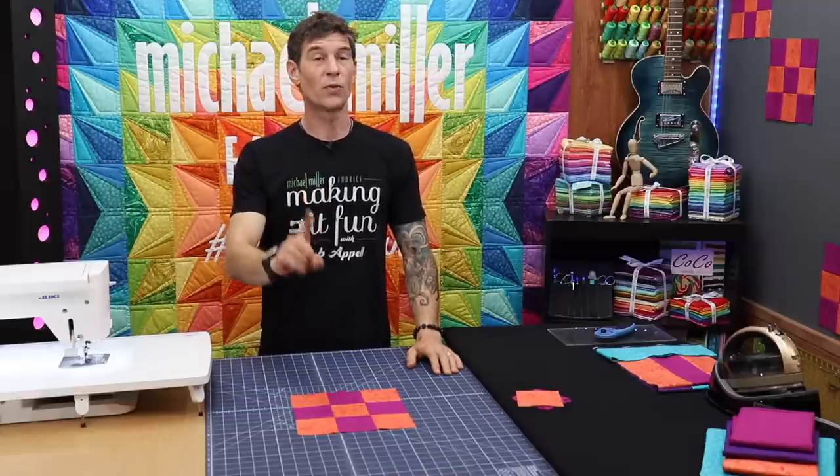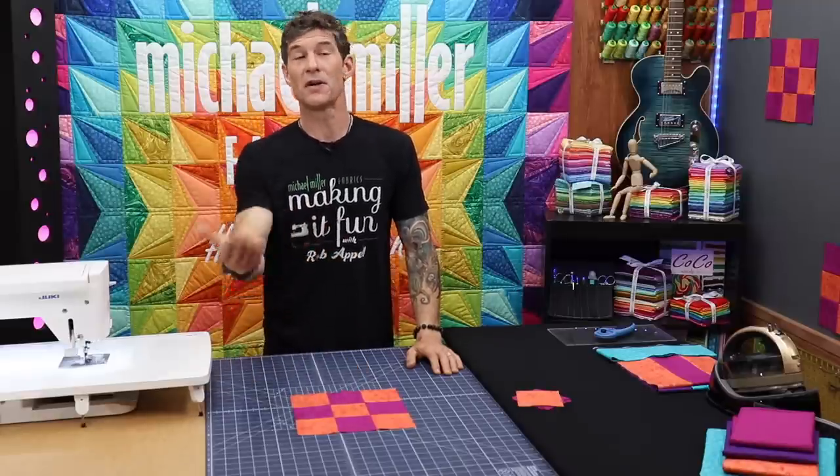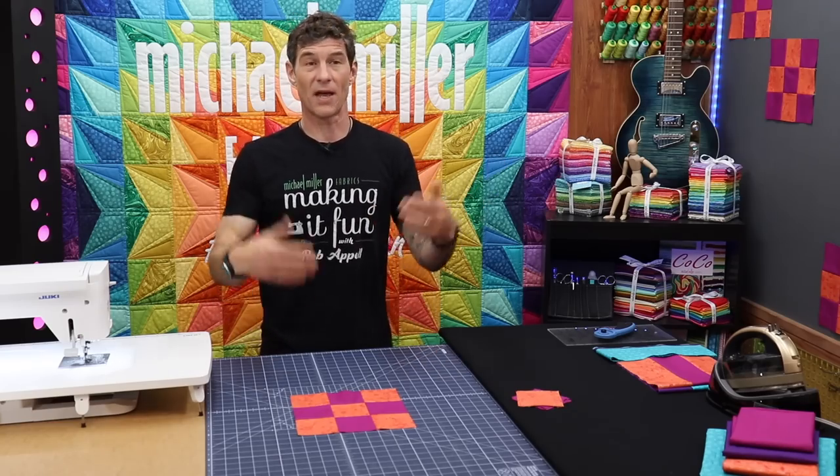So if you want to make a checkerboard quilt the basic instructions are this: make a two-color nine patch, make lots of those, and put them together.